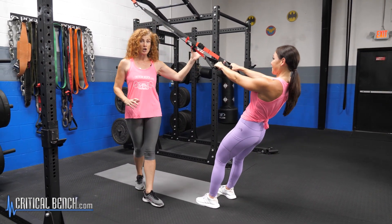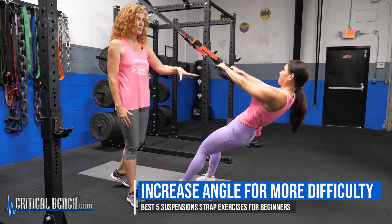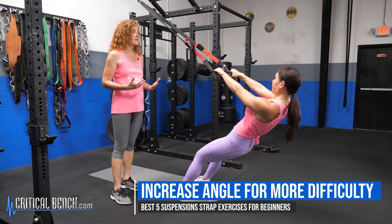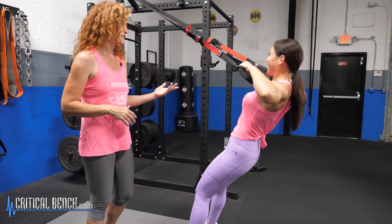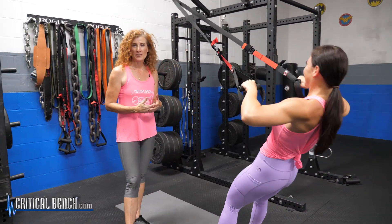To make it more difficult, she's going to bring herself down a little further, so she's a little more parallel to the floor. Now all of a sudden we've increased the intensity of the exercise. Same exercise, pulling up — that makes it a little bit tougher. But she's very strong, she can probably do these in her sleep. That is your face pull.